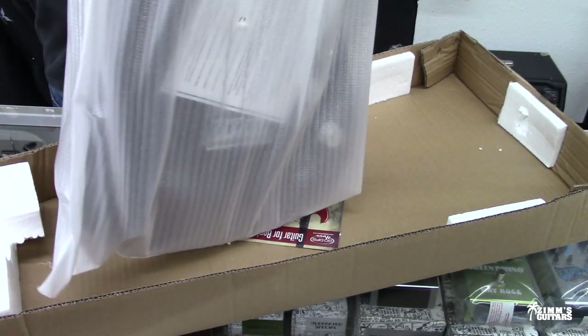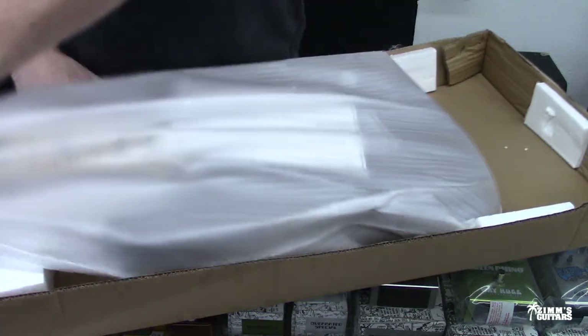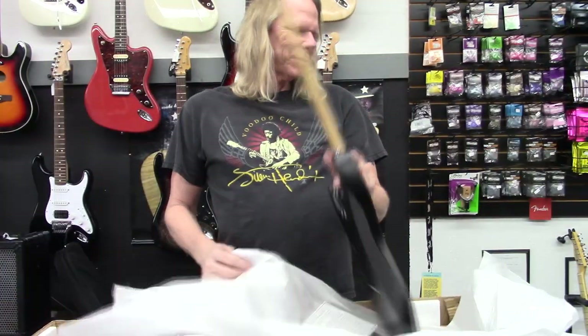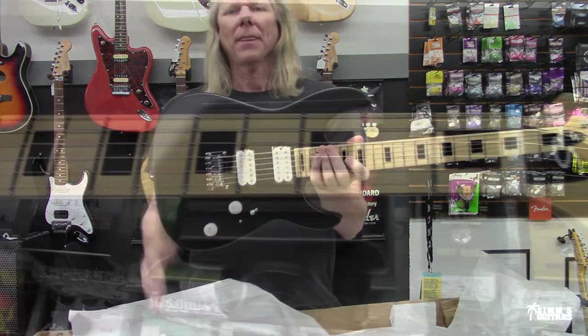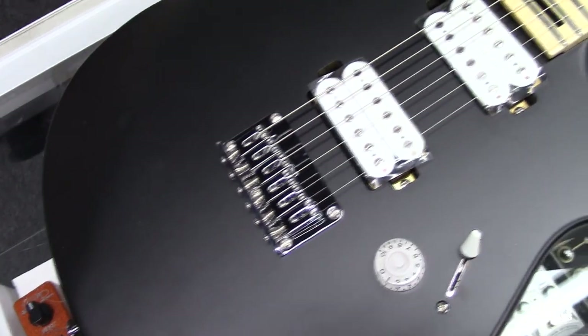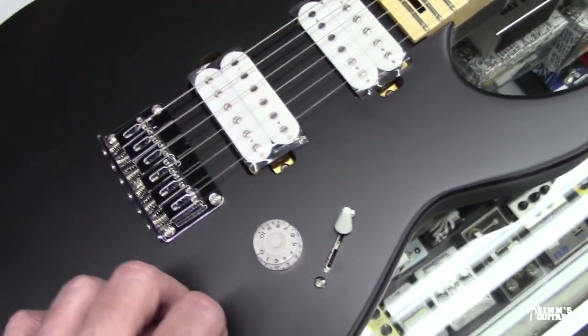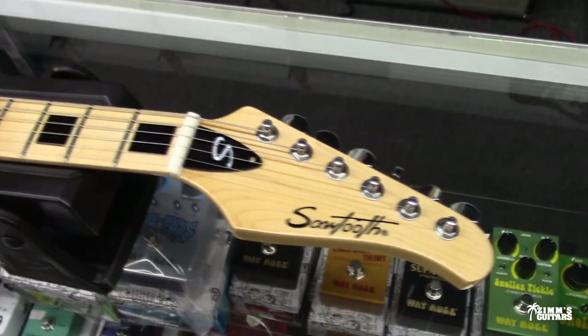What we're looking at here is a Sawtooth guitar — specifically the Sawtooth ST24M. I love the maple. It's got these big black box inlays, and it's kind of a nice flat finish. The white pickups, the white knobs, maple neck — cool-looking sort of Sawtooth Superstrat.